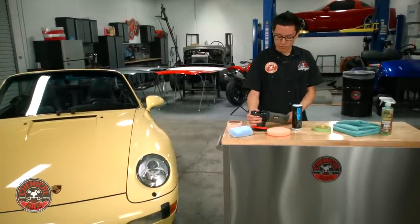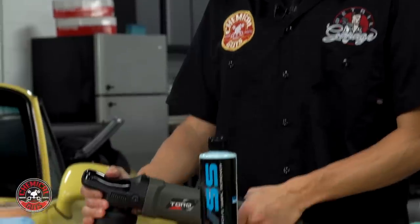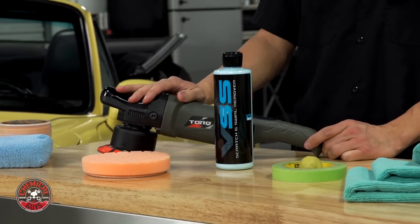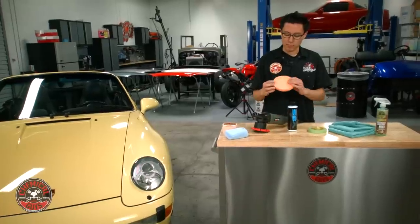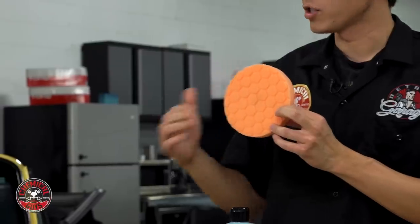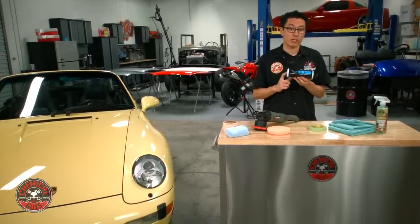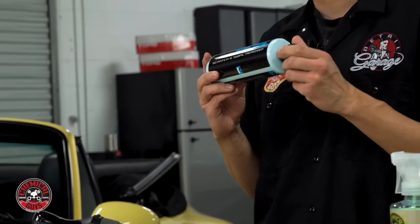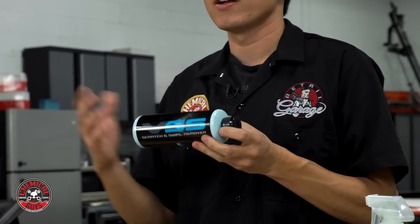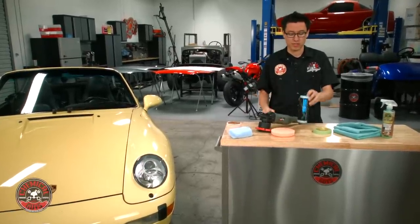To actually polish, I'm going to use the Torque 10FX Dual Action Polisher. I prefer to use a dual action machine whenever I'm polishing — it's a very safe machine for any professional or enthusiast to use and it gets great results. I'm going to pair that up with an orange hex logic medium cutting pad along with VSS, which is a scratch and swirl remover. This is a one-step product that will cut hard like a compound and as the product breaks down it will finish lighter and lighter like a fine polish, doing the work of two or three products to save a lot of time.